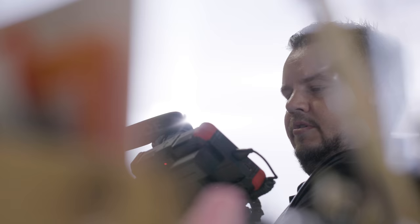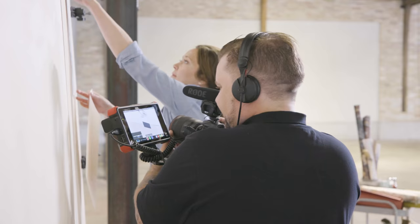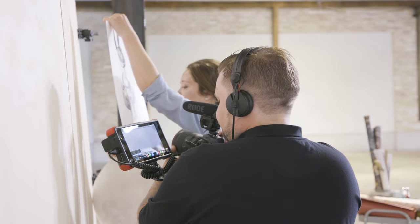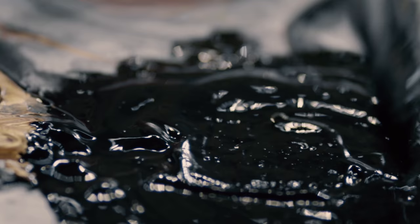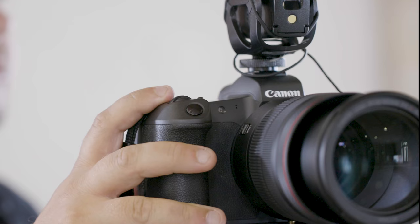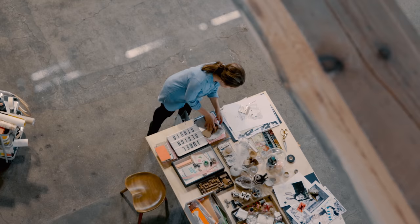I was told that the 50mm RF 1.2 lens would be special. It's a brilliant lens — a crazy good lens. I haven't seen a 1.2 lens perform like that before in my whole career. I've also been using the RF 24-105 f4 lens, and the variety of shots I can do with it — it's just an amazing lens.